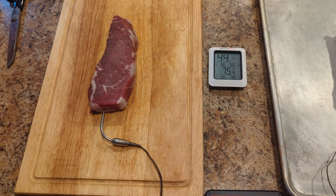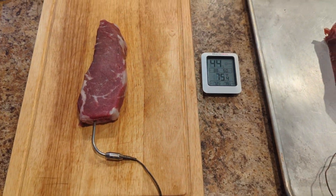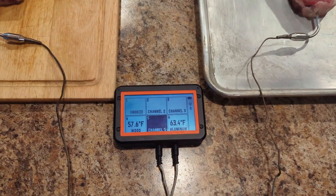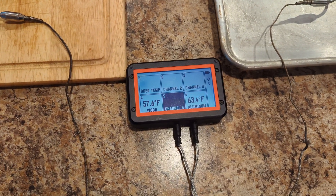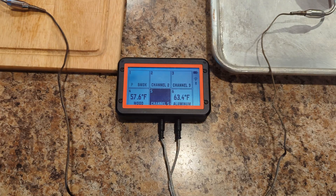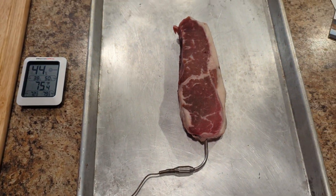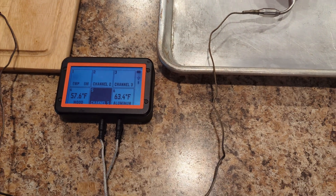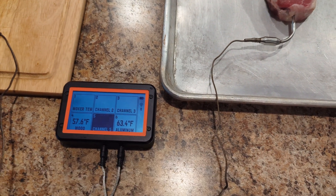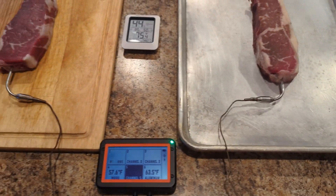Number one, I'm showing a much higher temperature rise on the wood cutting board than other sources report — some say they're only hitting 50 to 52 degrees after an hour. I'm showing almost 58. And on the aluminum pan, I'm looking at over 63 degrees. That's well over a 20-degree rise in an hour from the aluminum pan. We'll give it another half hour and see what happens.